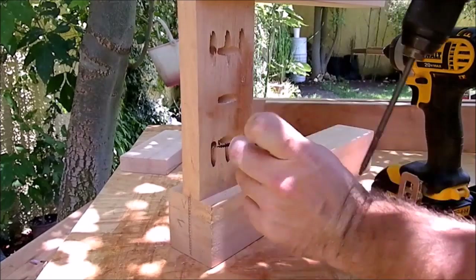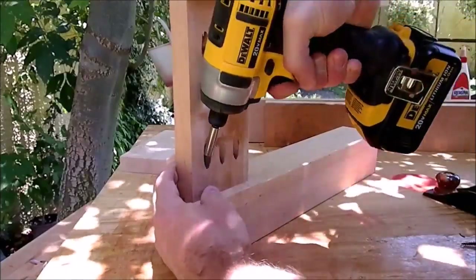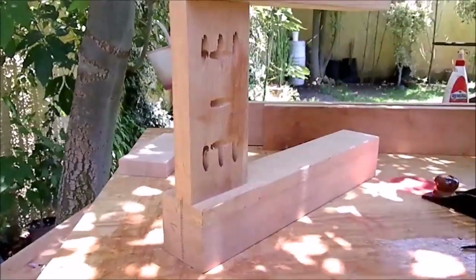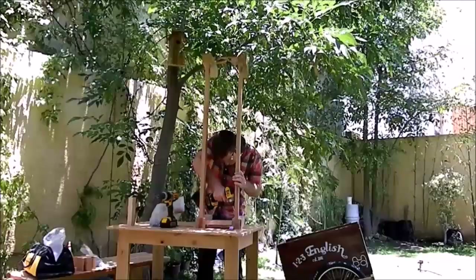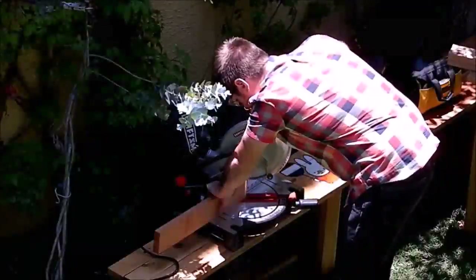Later I replaced the screws for longer and stronger ones. I put the frame together and then I cut some corner blocks to reinforce the structure.